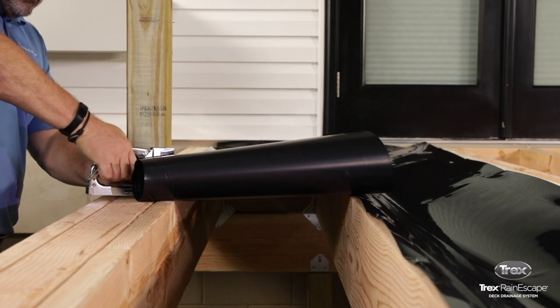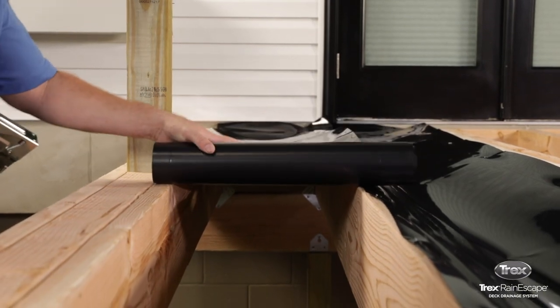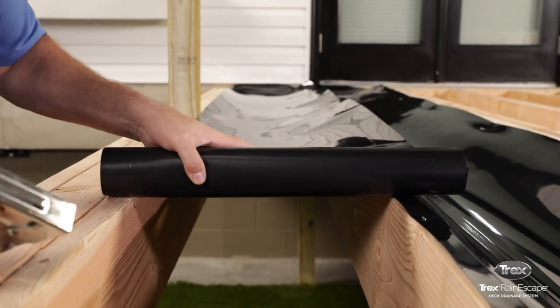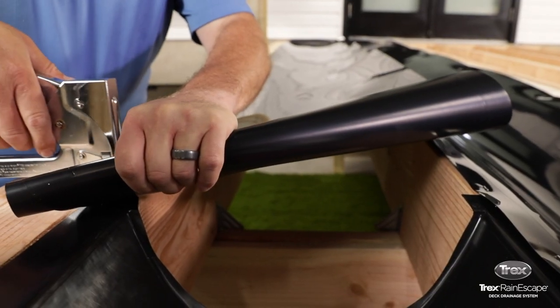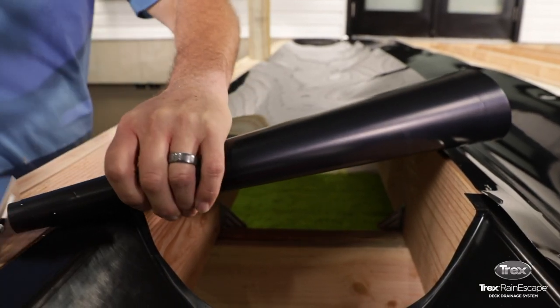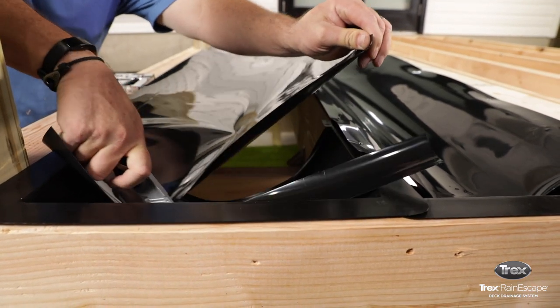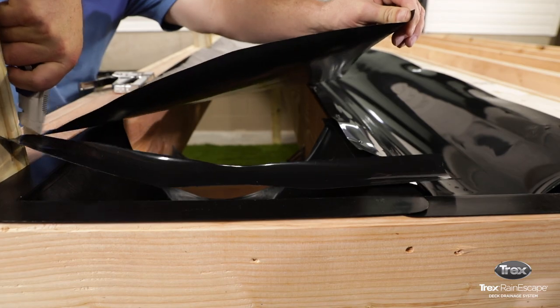If possible, have a second person hold taut the loose corner of the trough. Unroll the trough down the rest of the way and add a third staple on the same side. Trim the trough, making sure it's about midway across the funnel. Push the trough down into the opening of the funnel.